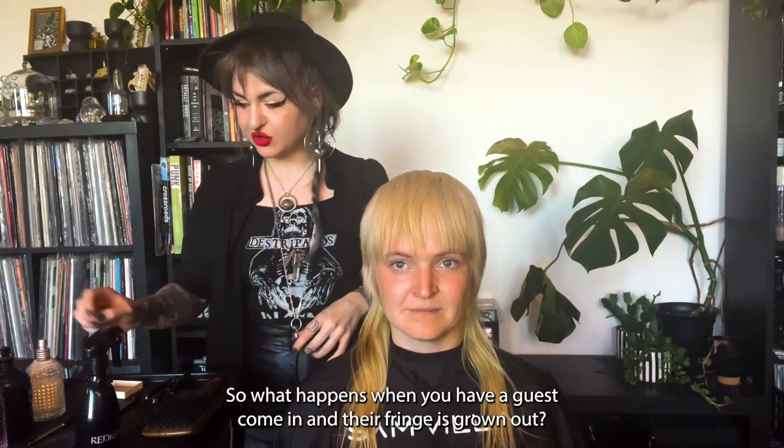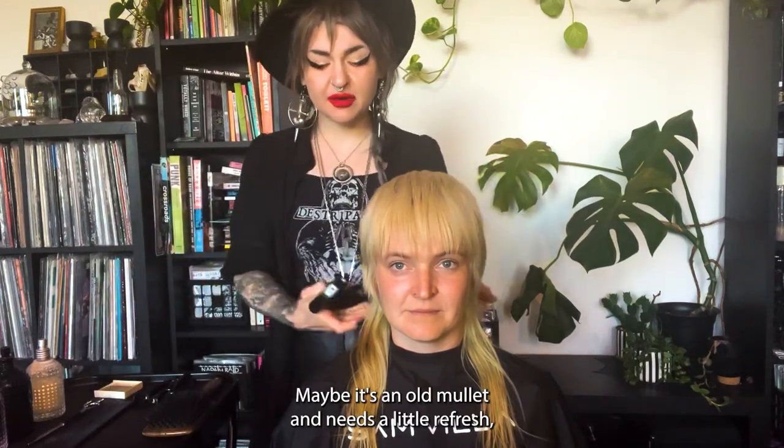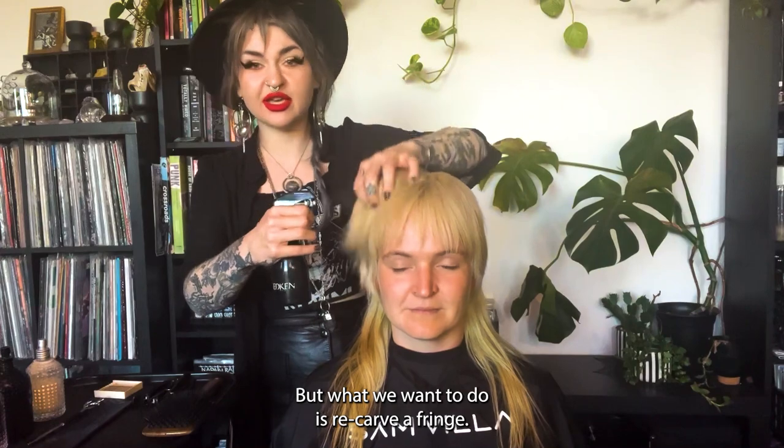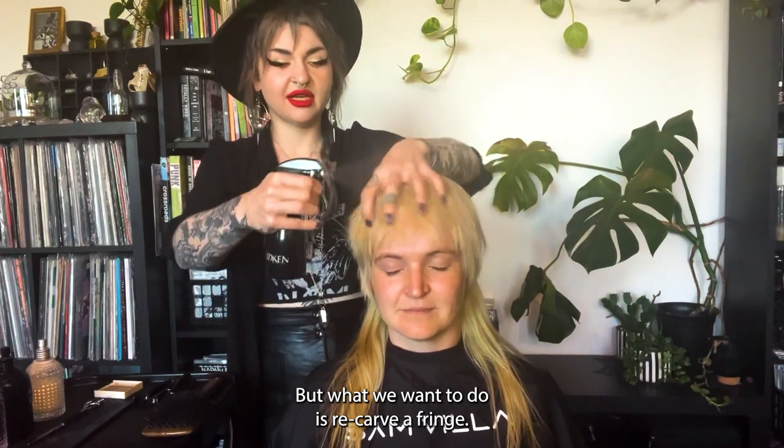So what happens when you have a guest come in and their fringe is grown out? Maybe it's an old mullet and it needs a little refresh — not necessarily a full haircut, but what we want to do is re-carve a fringe.